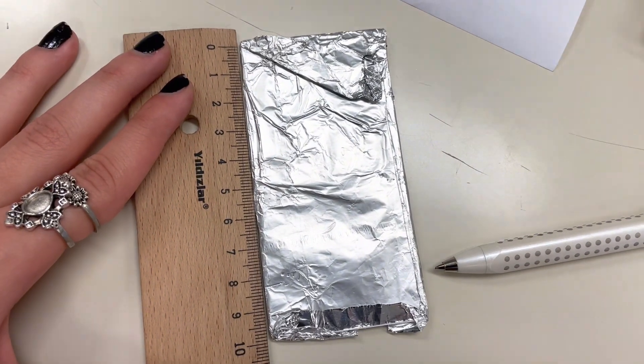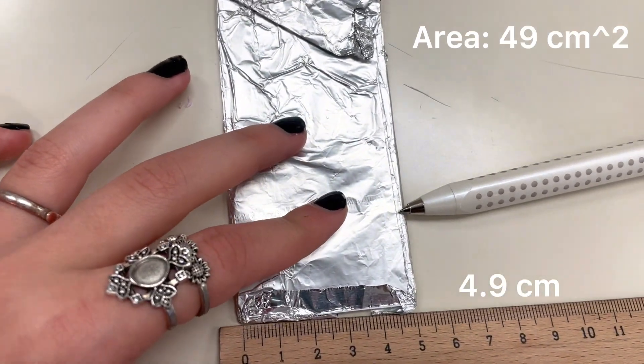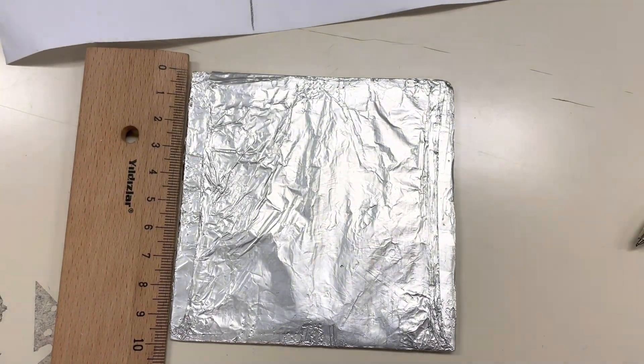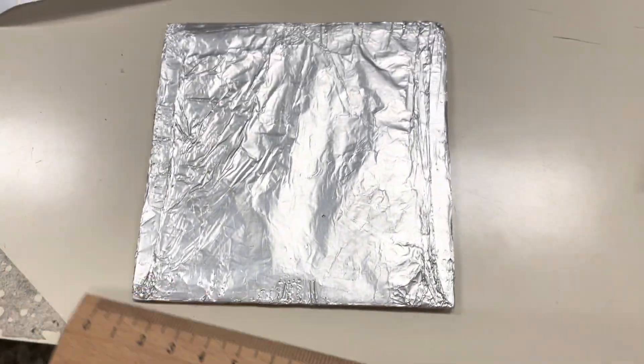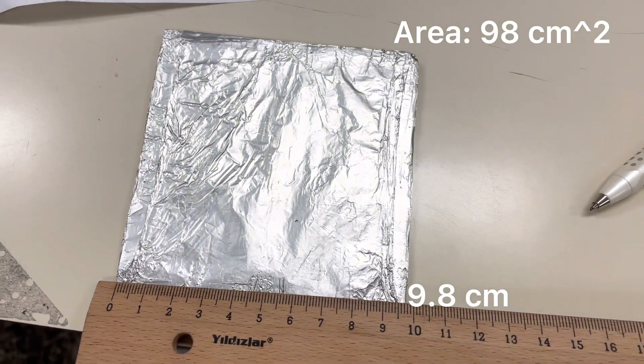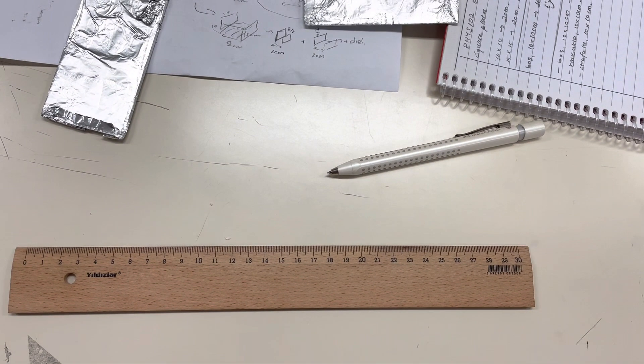The equipment I will use in this experiment is a capacitor with plate area 4 to 9 cm², a capacitor with plate area 98 cm², a multimeter to measure capacitance, styrofoam to keep the plates parallel, and a ruler to measure the distance.